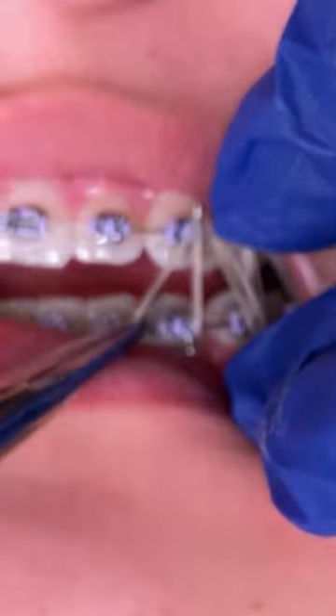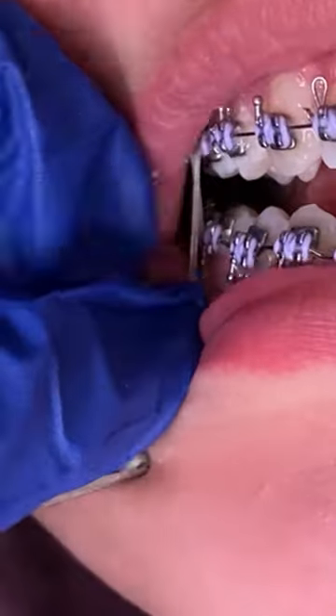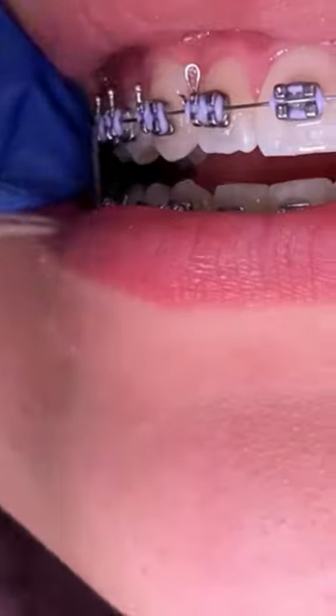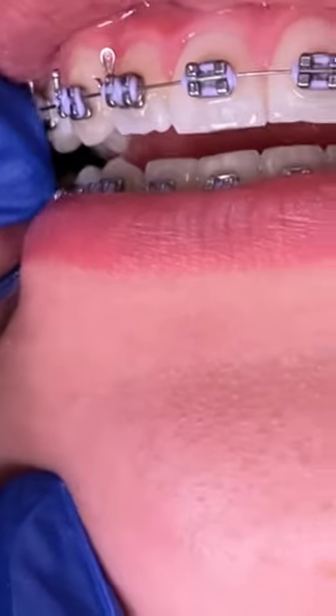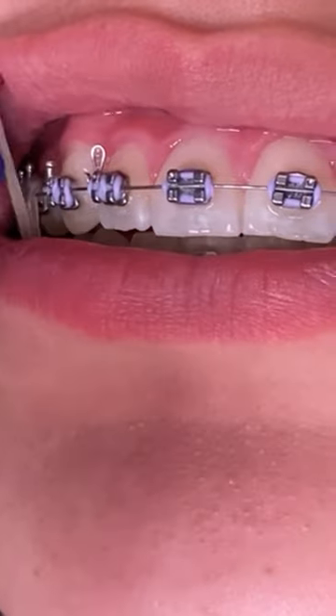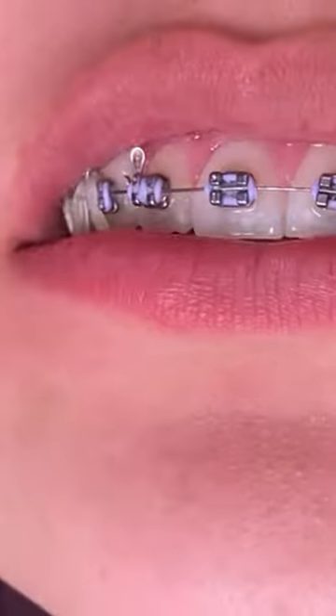Post-closing rubber bands are going to help close the posterior bite. Sometimes when you wear these rubber bands you may be a little sore, as they create a lot of force. You can always take some Tylenol or ibuprofen for the discomfort. If you have any questions, go ahead and comment below, like and subscribe — we'll see you in the next video. Bye!